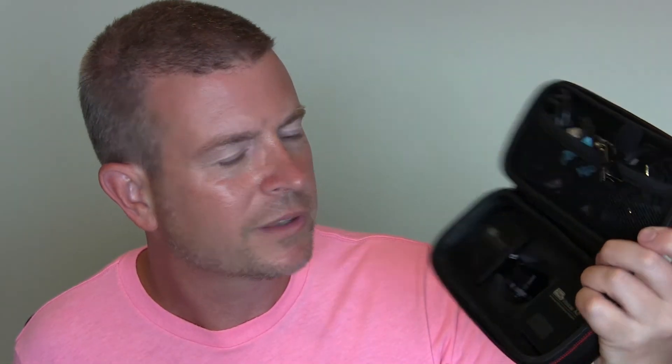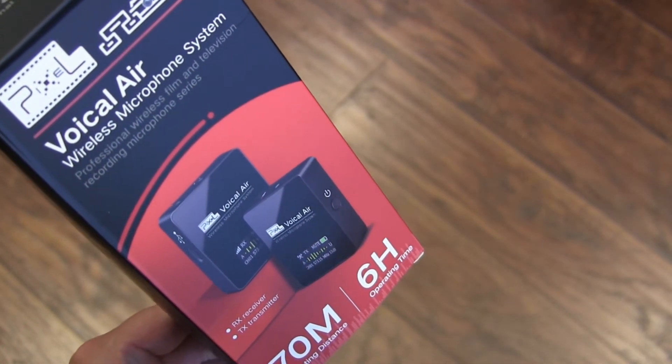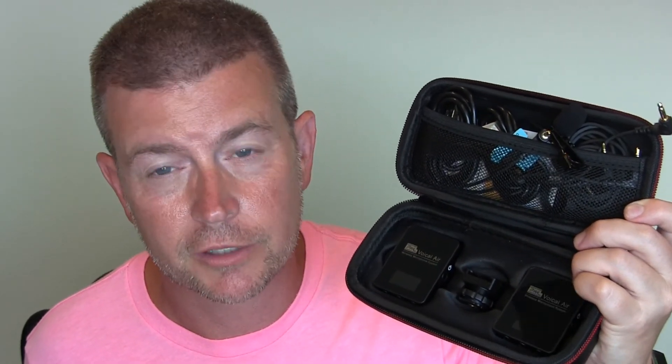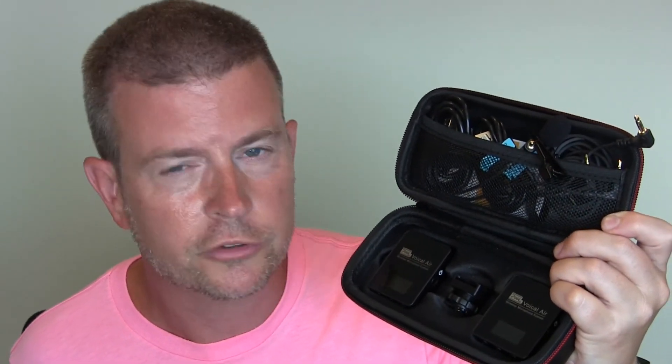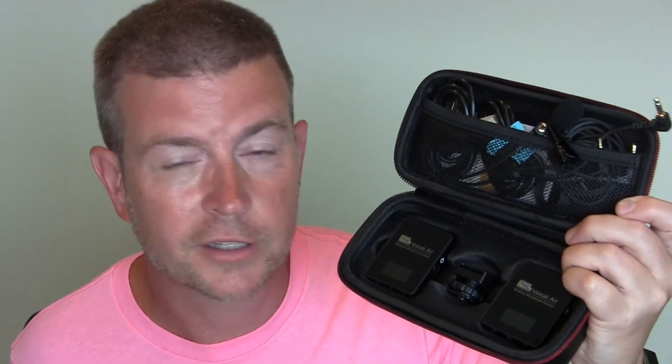Again, it's the Vocal Air Wireless Microphone Lavalier System from Pixel. I love it — I think it's an excellent product, it works great. Every video of mine from this day forward I'm going to be using this to record, because it definitely gives better sound. A high-quality product by Pixel, so definitely one I would recommend if you're in the market for something like this. I will have a link in the description below to this product on Amazon — you can click the link, jump over to Amazon, read other reviews, and pick up a setup for yourself.